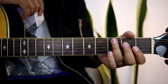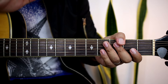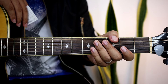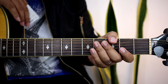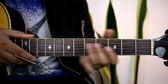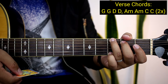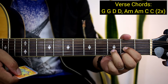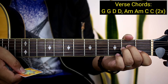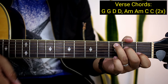So paano yun? Hindi ito yung original key niya guys, kasi medyo bumaba yung key niya. Pero kung gusto nyo makukuha yung kanyang original key, ay puntahan nyo lang isang video natin na doon yung original key. So yung mga chords natin sa verse guys ay G, tapos G uli, tapos D, and then D uli, and then A minor, tapos A minor uli, and then C, and then C uli.